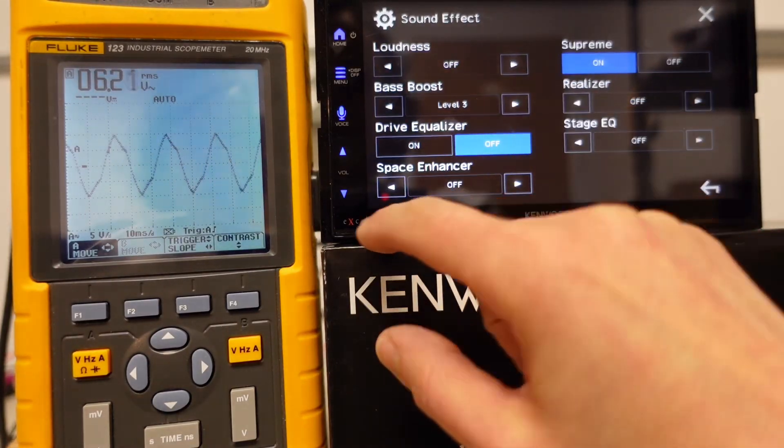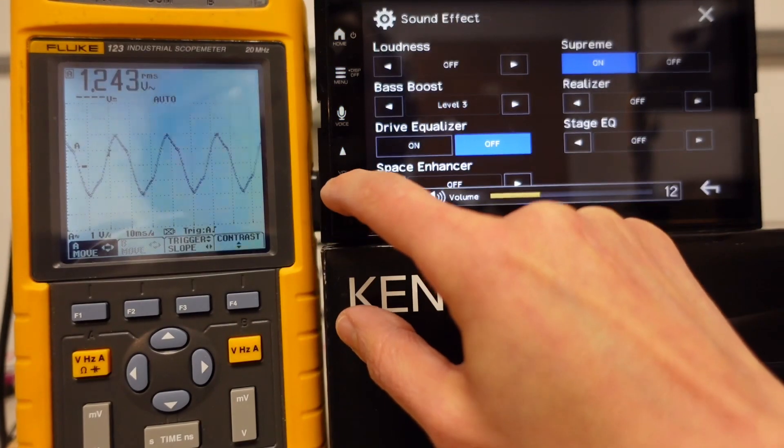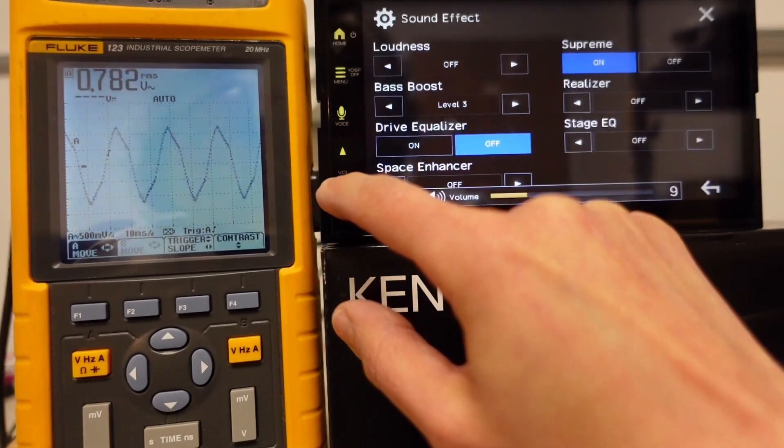And then level three... wow... 16, 15, oh my goodness — do not use Bass Boost level three on the speaker leads.